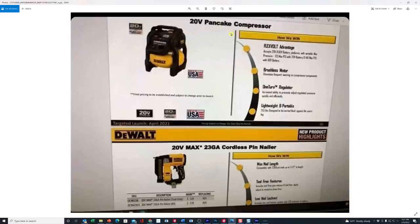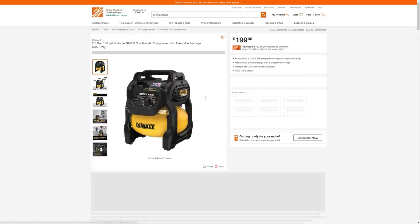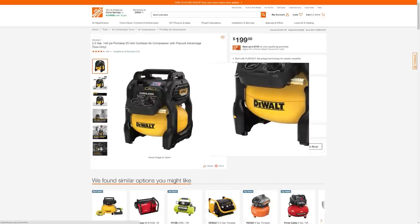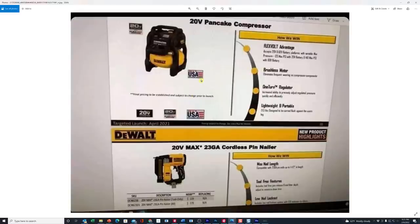What we're looking at here is the 20 volt pancake compressor. DeWalt already has one of these out — you can see it right here. This is their regular 20 volt version, the cordless compressor. It's $199 at Home Depot right now. Here's the new one that's coming out. This one actually has me intrigued because I do have FlexVolt batteries. It will work off of a regular 20 volt DeWalt battery, but it's also tuned and programmed so that if you throw a FlexVolt battery on there, it sees 60 volts and will operate off of that.